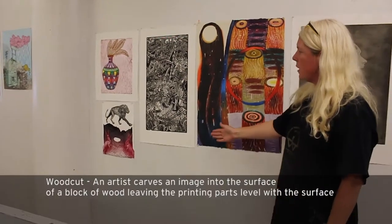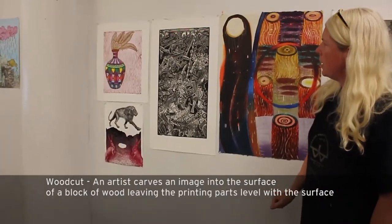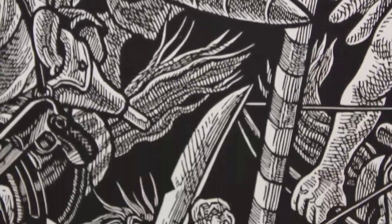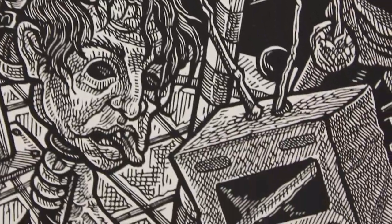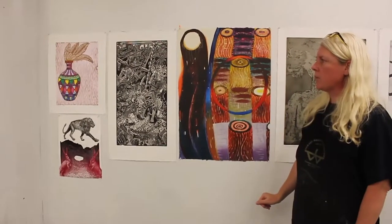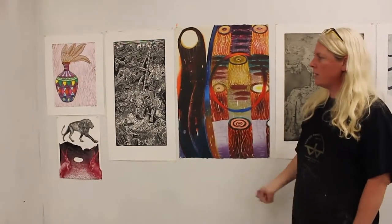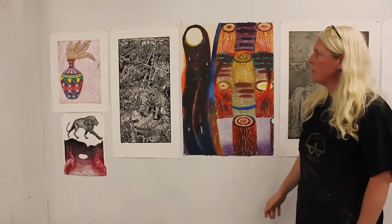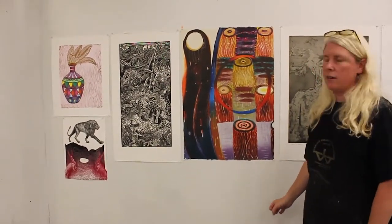This image is by Tom Huck. I believe it was done on either linoleum or wood carving. Generally he works in black and white and generally at a much larger scale than this. But you can see how he's applied a really dense, intricate narrative in this piece.